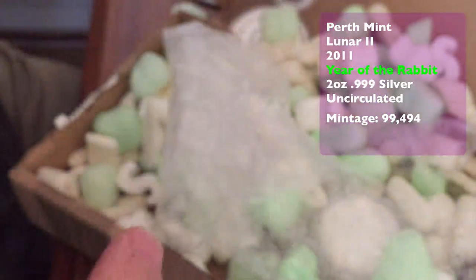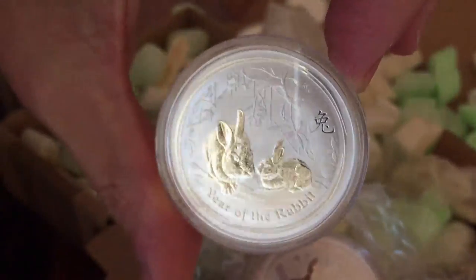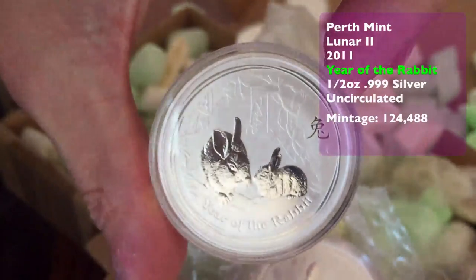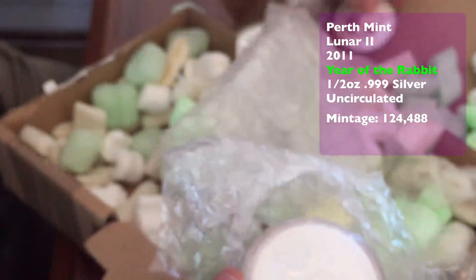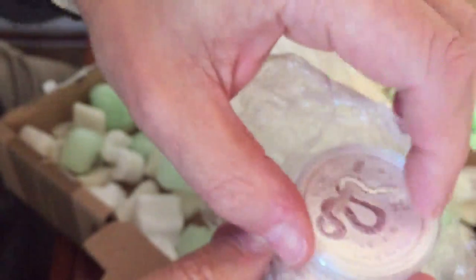Beautiful coin. And then we've got some others — the half ounce. I like the half ounce coins, I think they're always a good buy. The half ounce and the 5oz seems to be the sweet spot.